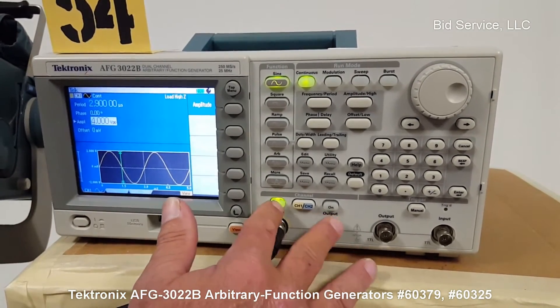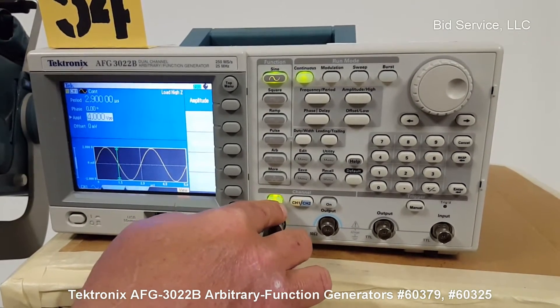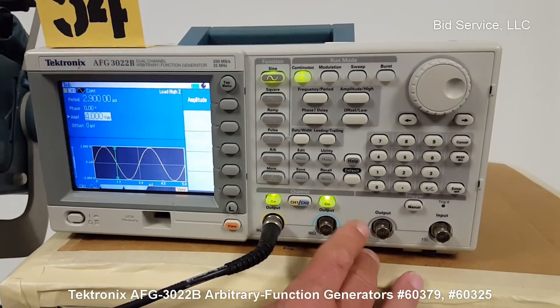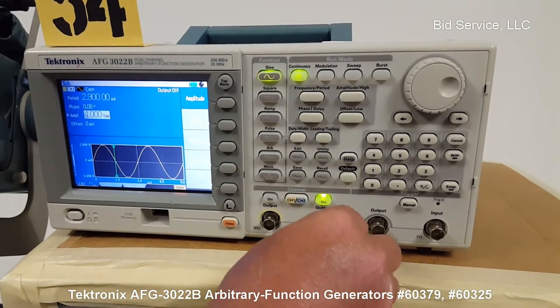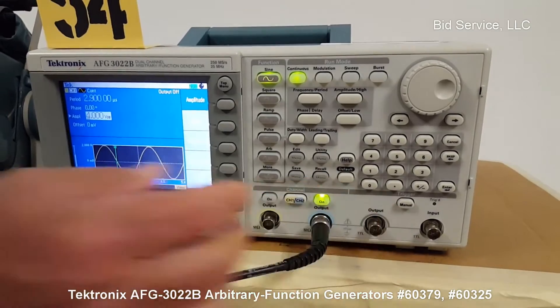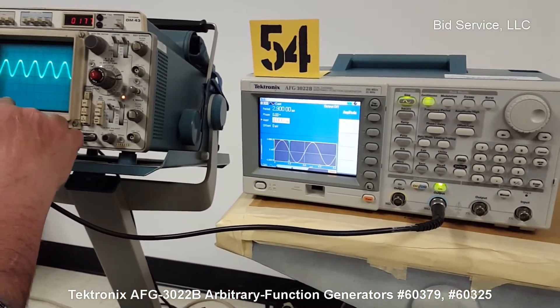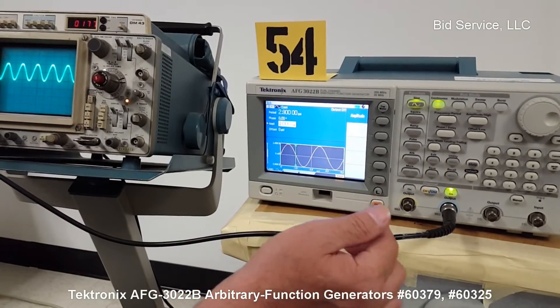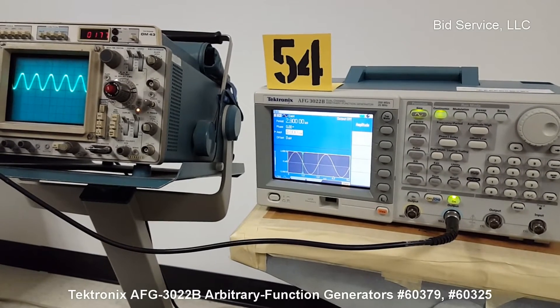As you can see here, our channels — we have channel one and channel two. I have channel one on. I can go to channel two, turn channel one off, move my scope lead over, and as you can see on the scope, we've changed according to that output, and it follows the same pattern.